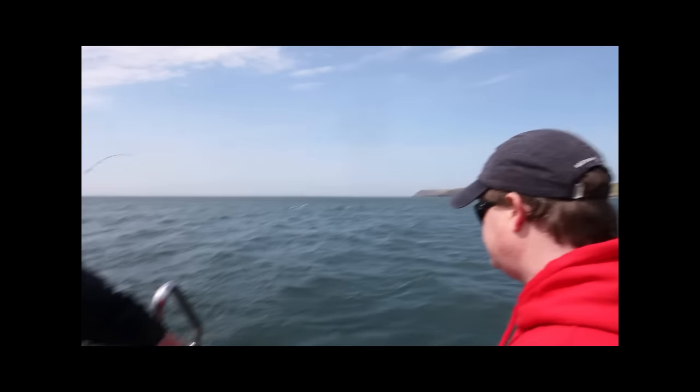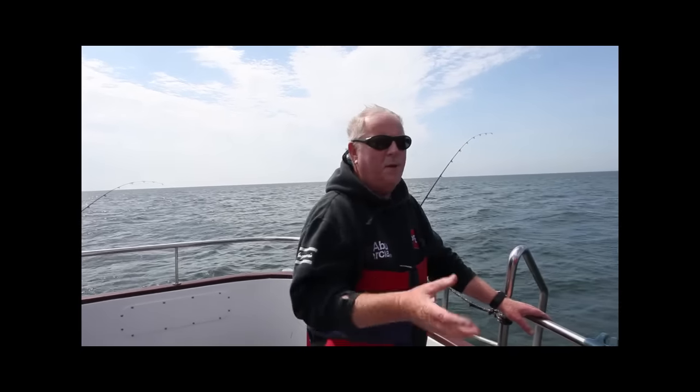And that's really typical of a big smoothhound — when you hit them quite often, the big fish, they get their head down. They really do hug the seabed. It's very difficult sometimes to actually get them up because they're very powerful. They're a shark-like fish, so there's plenty of power there, particularly in the tail. And they have this bulk behind the head, so they really can sit hard on the seabed.